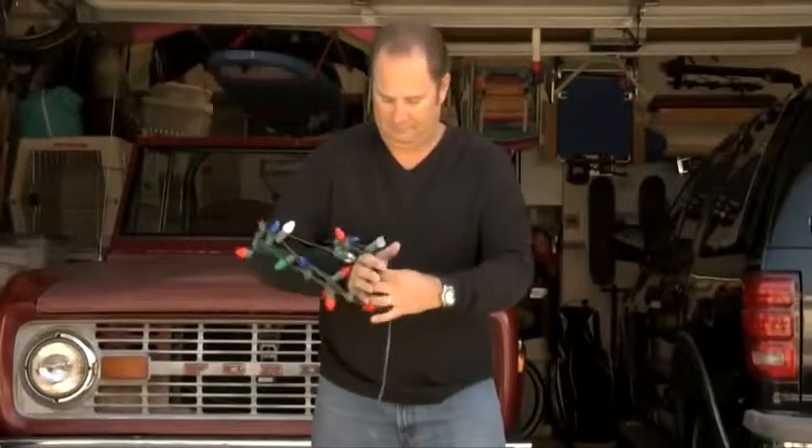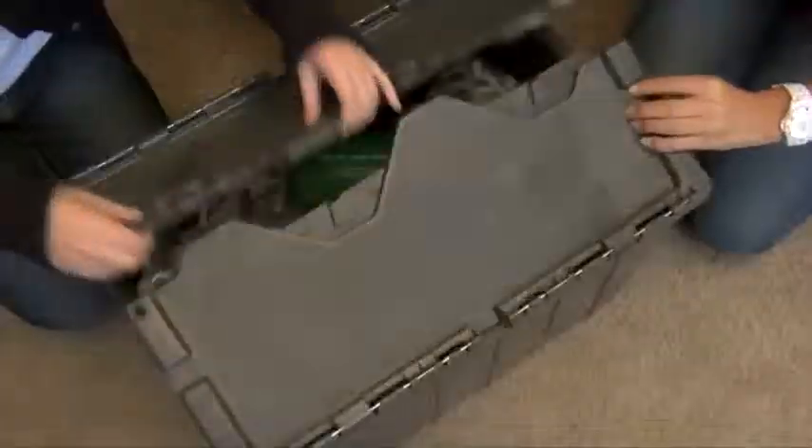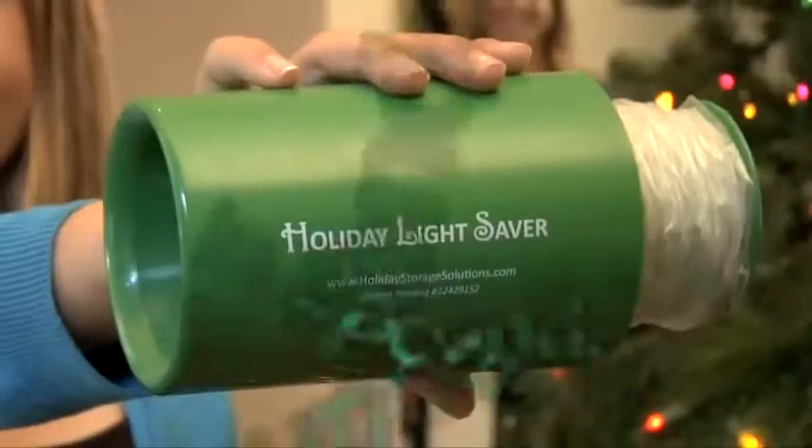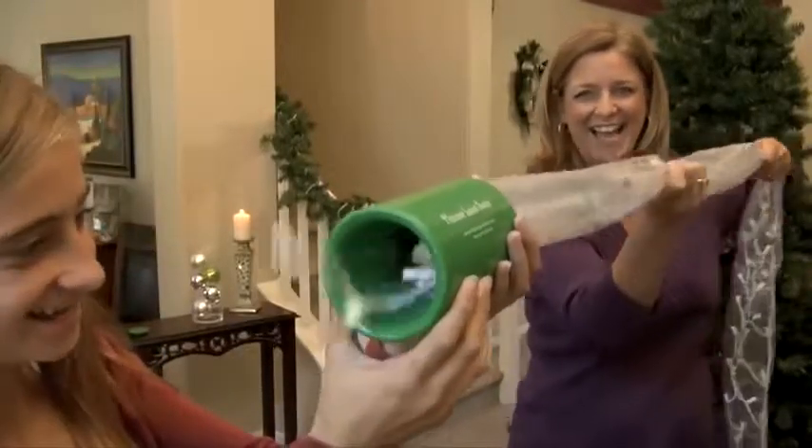Don't toil, coil, and box your lights the old way. It's a waste of time and money. Store all your holiday and special event lights the smart way, in seconds. It's fast and easy, and bagging tips are included with every kit.